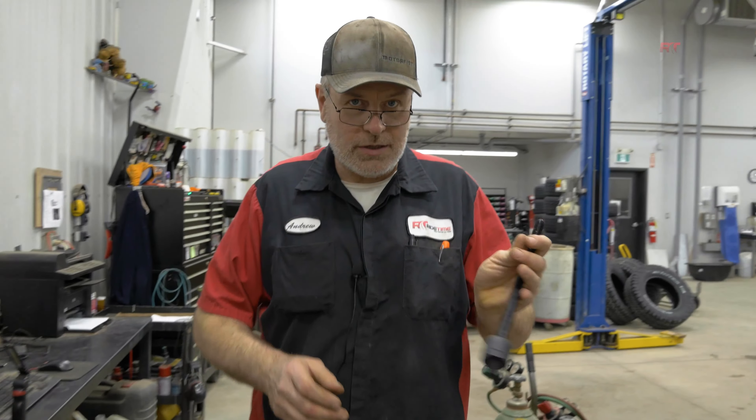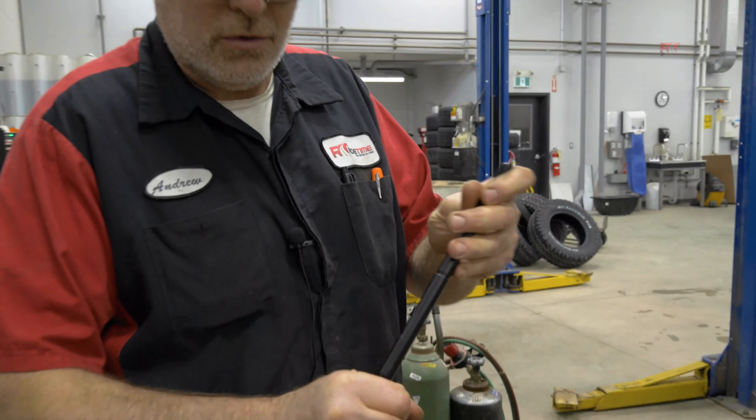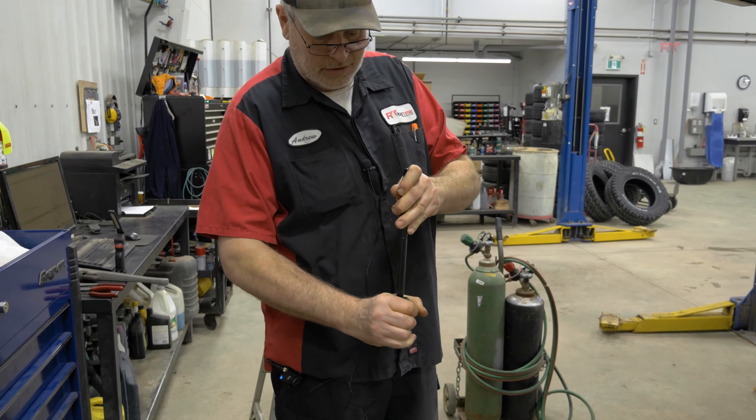As you can see, this is a new inner tie rod and it is very stiff to move. If it's harder to move, it's not going to flex and it's not going to throw your steering out.